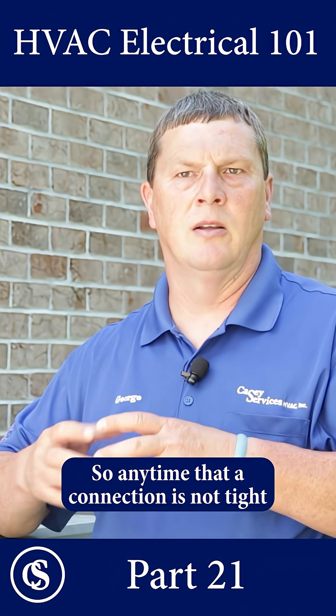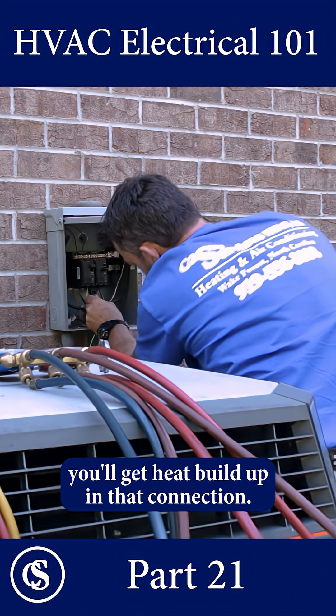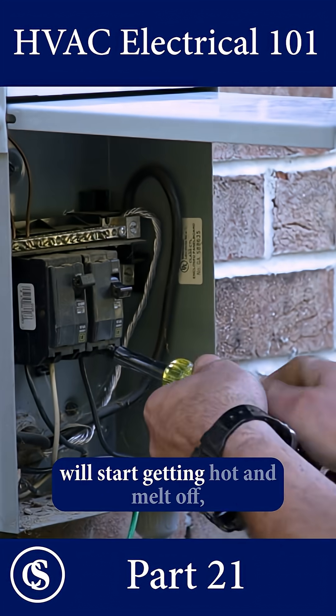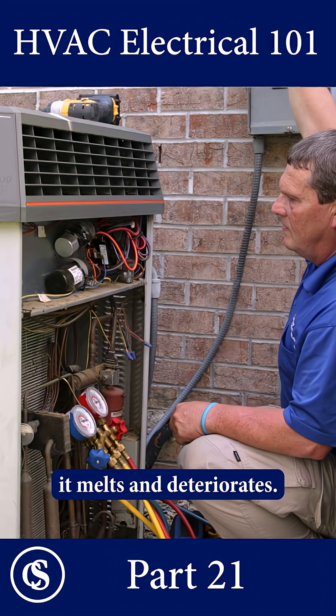Anytime a connection's not tight when it comes to electricity, you'll get heat built up in that connection. And when you get heat built up, something's going to eventually fail — either the insulation on the wire starts getting hot and melts off, or the connection itself gets hot and the plastic around it melts and deteriorates.